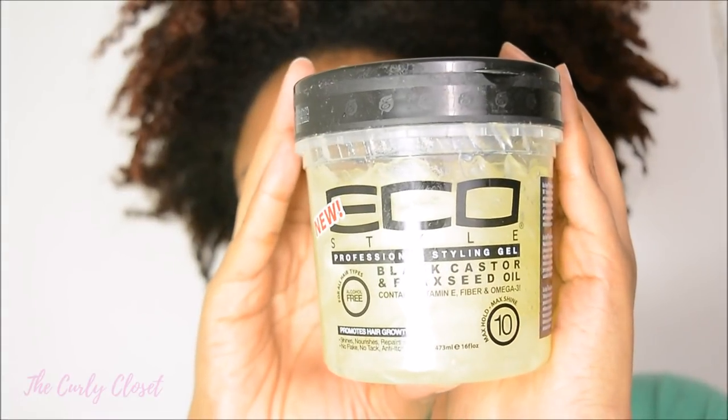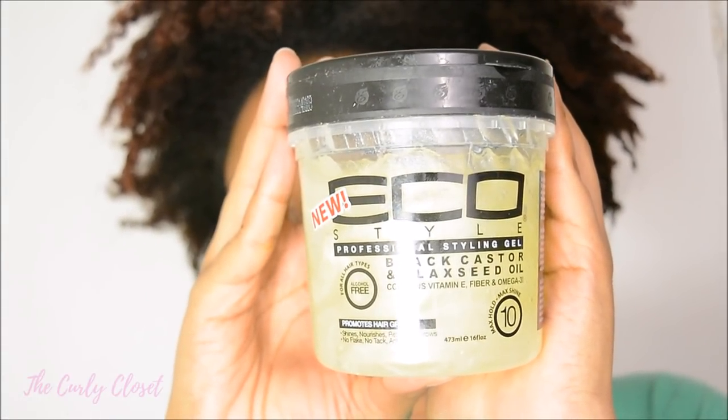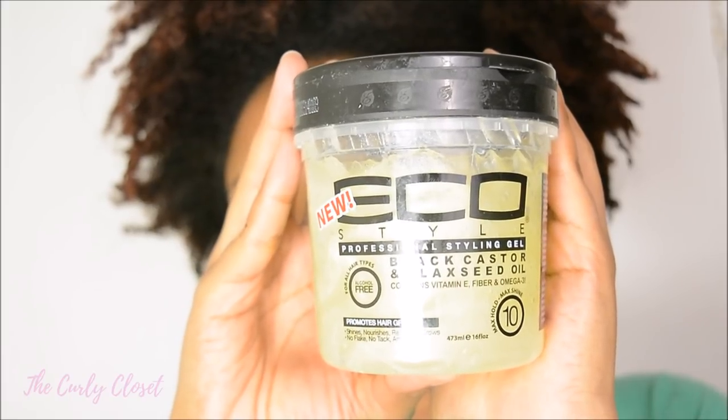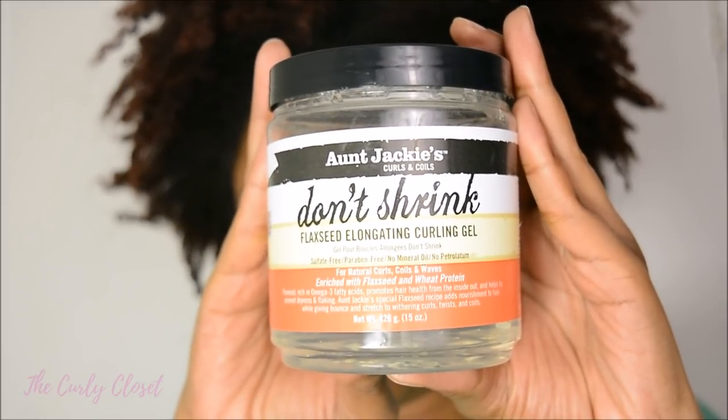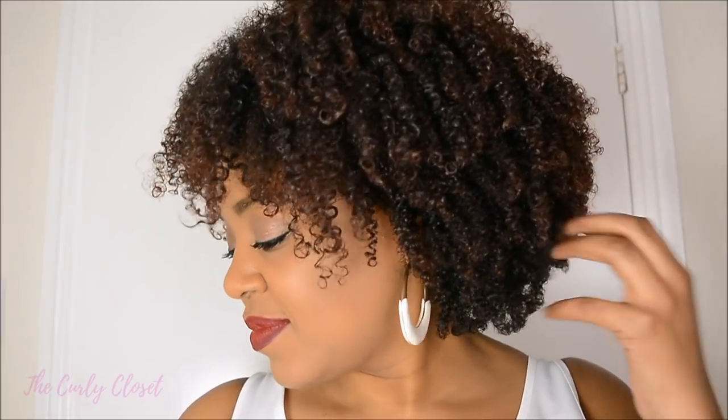Hello Curlies, it's Mary. Since my last video comparing two gels was so popular I decided to do it all over again. This time I'm going to be comparing the new Eco Styler Black Castor and Flaxseed Gel with Aunt Jackie's Don't Shrink Flaxseed Elongating Curling Gel. I thought both of these gels would be good to compare since they both contain flaxseed oil, so stay tuned to hear my verdict on how they performed on my natural hair.